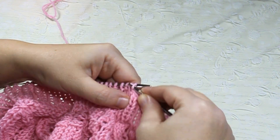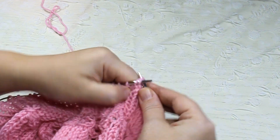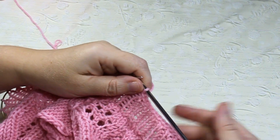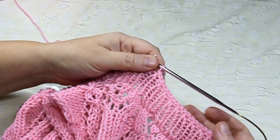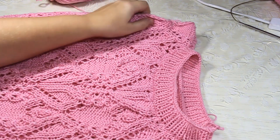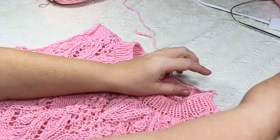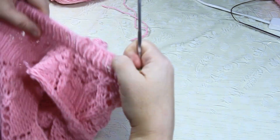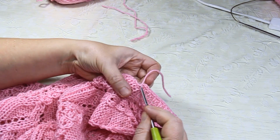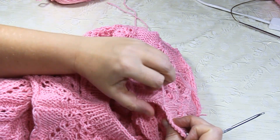Ниточку постоянно чуть-чуть подтягиваю — сдвигаю, чтобы не слишком затягивать и в то же время чтобы не было разболтано. Нужно достичь оптимального варианта. Вот закрылась резиночка, осталась одна петелька — аккуратно заделываю крючочком. Вот так я всегда делаю.